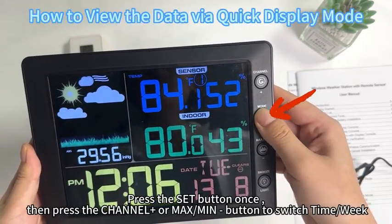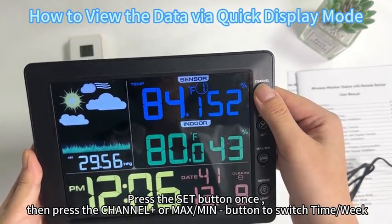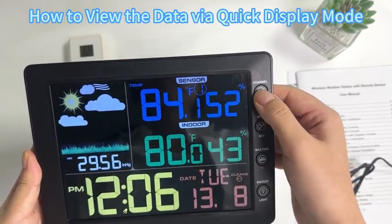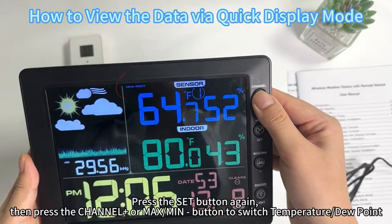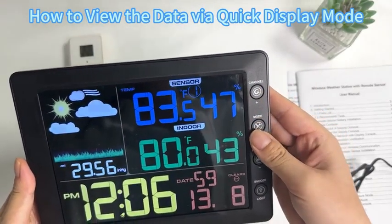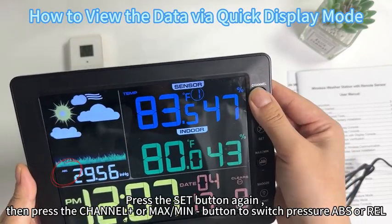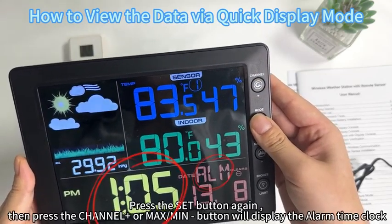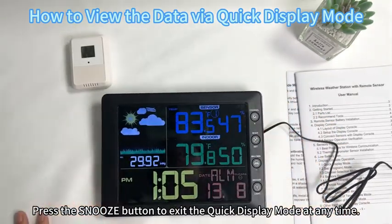Press the set button once, then press the channel plus or max/min button to switch between time and week display. Press the set button again, then press the channel plus or max/min button to switch between temperature and dew point. Press the set button again to switch pressure between absolute and relative. Press the set button again to display the alarm time clock. Press the snooze button to enter the quick display mode at any time.